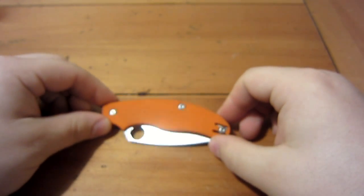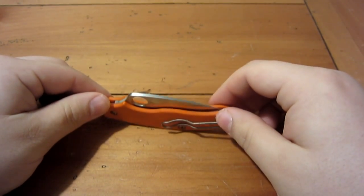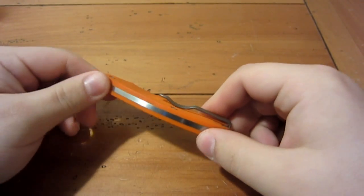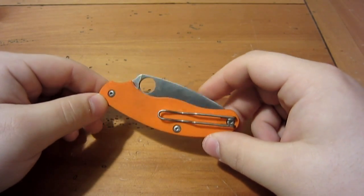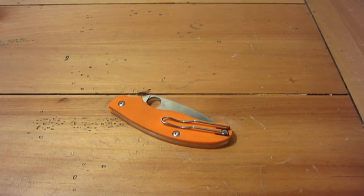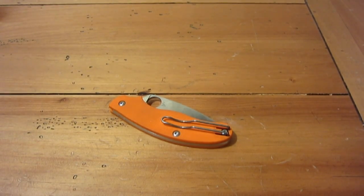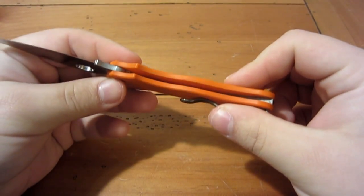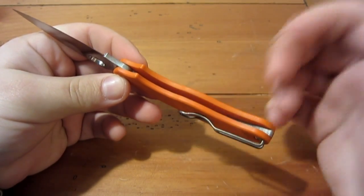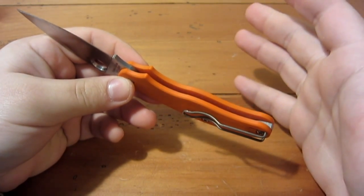There's not a whole lot to this knife — you have the G10 handle scales, the blade, the back spring, a pocket clip, and some hardware screws. G10 is light in nature and there are no liners on this whatsoever. If you open it up you can see it's just the G10 — very simple, which equates to lightweight.